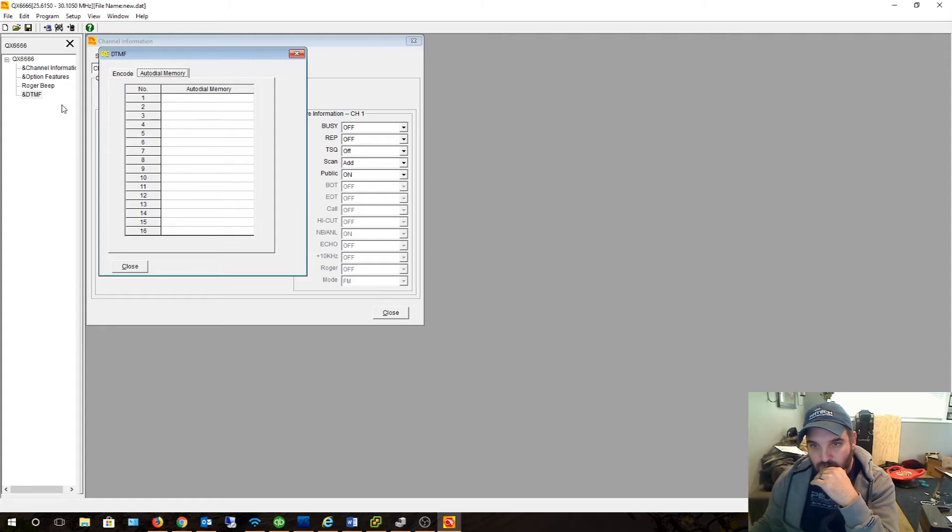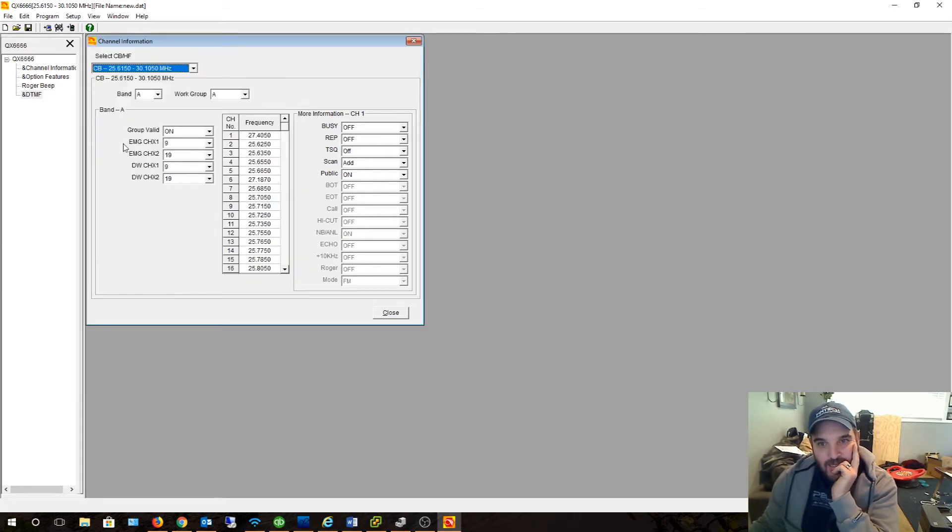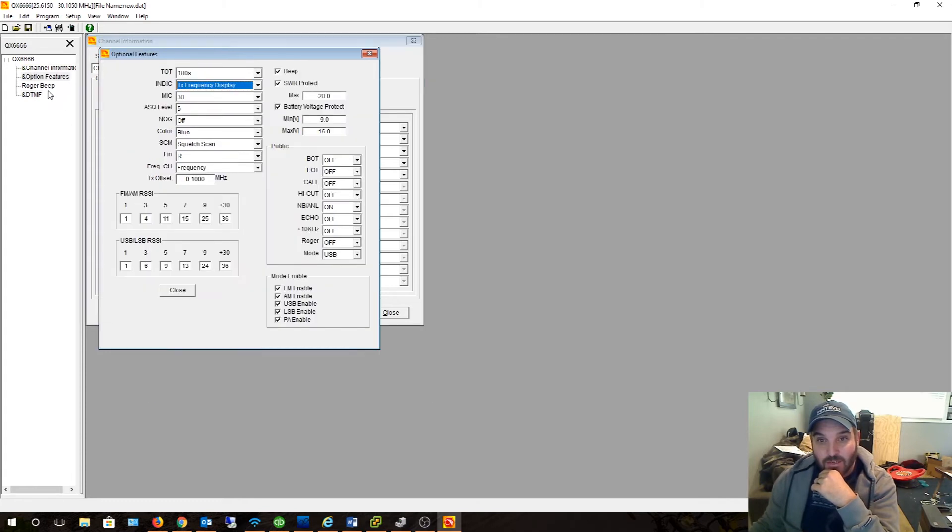DTMF — I know what that is. I work in IT; I set up phone systems for a living, so I'm familiar with DTMF. That's actually a pain with VoIP — never had that issue with PRI or analog. Well, a little with PRI sometimes, but VoIP can create issues with DTMF.